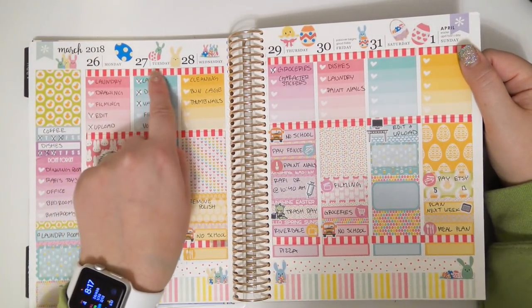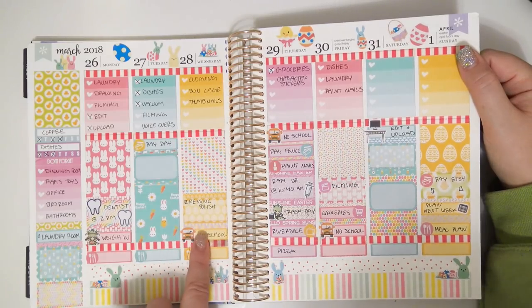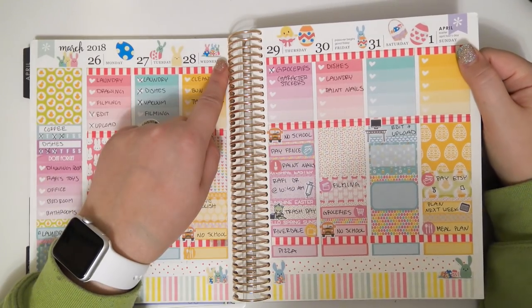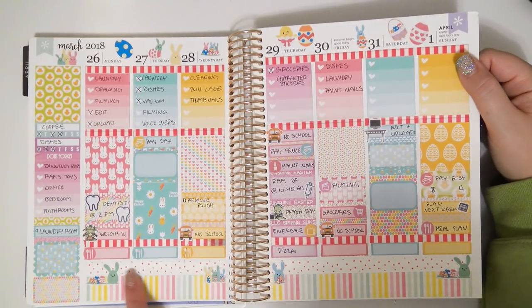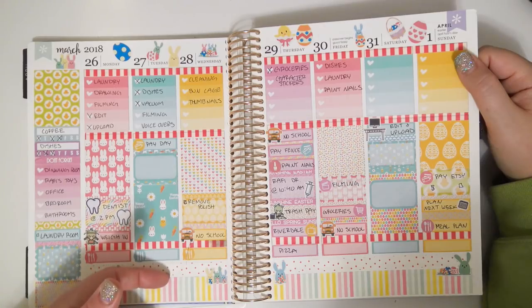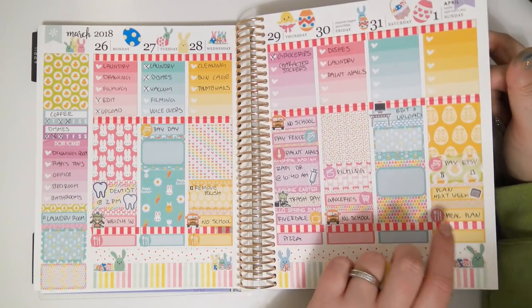It didn't come with bottom washi or date covers either, so I didn't do any date covers. I just put the deco up here, which I thought was really cute. The bottom washi is just normal washi that I layered and put some deco stickers on top of.